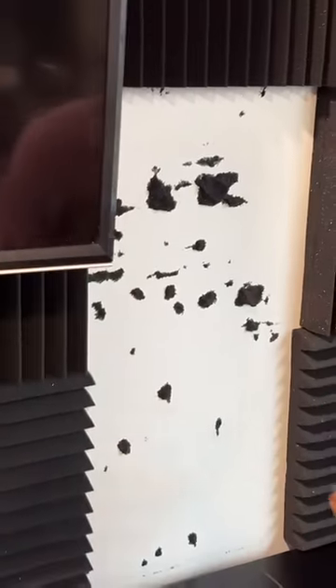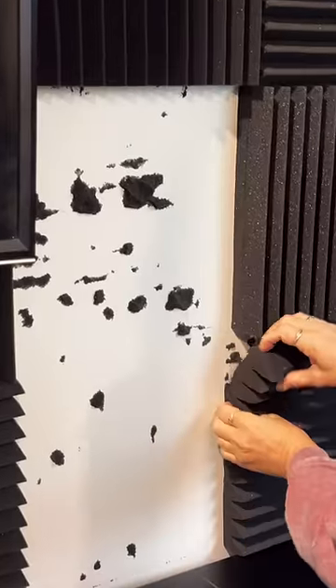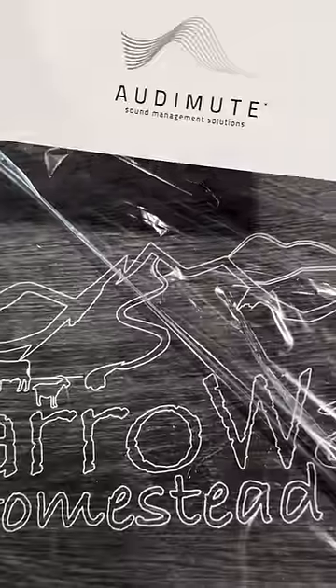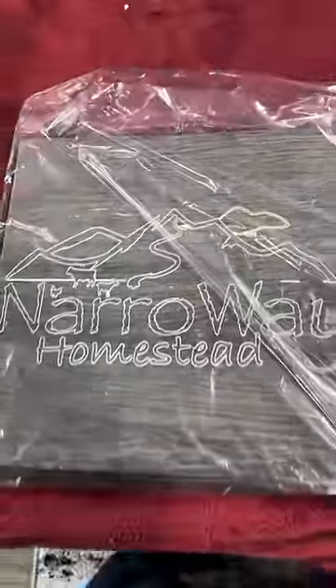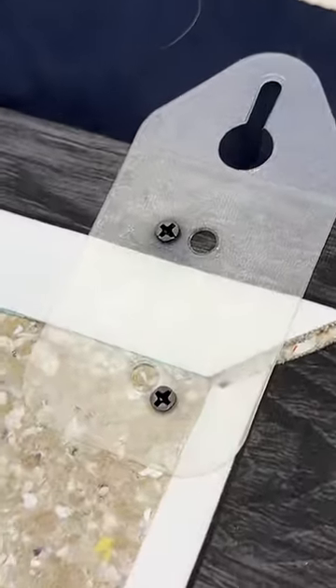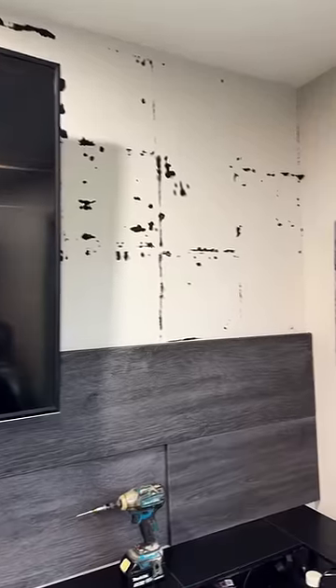Jen got it all installed and now she's peeling it all off. Kevin from Automute watches my content and enjoys it. When he saw the acoustic panels I used he offered to send me some other ones and these are much nicer and they look amazing. I had no idea they made acoustic panels that look so nice. When I got them I wasn't exactly sure what to expect but this is awesome.